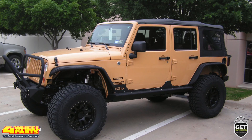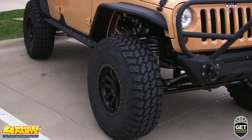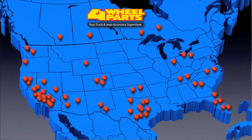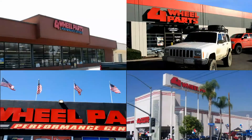Four Wheel Parts of Coppell, Texas supplied and installed all the upgrades that transformed this Jeep into a highly capable off-roader slash rock crawler. You can find all these upgrades and thousands more for your truck, Jeep, or SUV at any one of our over 60 stores across the United States and Canada. So if you're getting inspired, come on into one of our stores, give us a call, or visit us online.